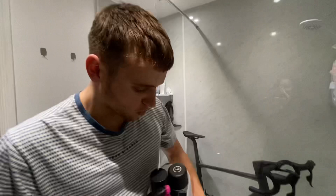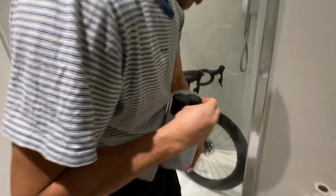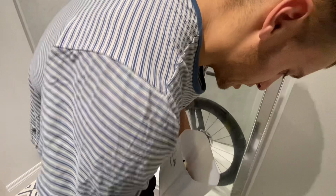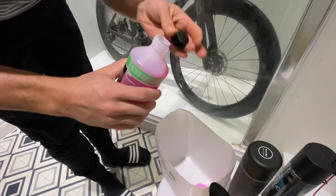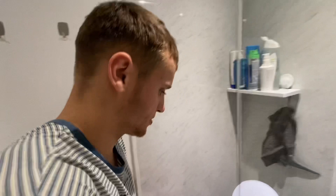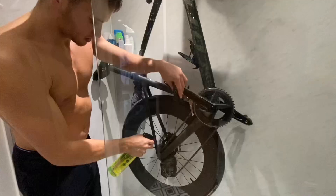I've got bike cleaner concentrate, Muc-Off chain and drivetrain cleaner, the new disc brake cleaner, bike protect for later, wax chain lube, and a polishing cloth. First I'm going to get some bike cleaner concentrate in the bucket and fill it up with nice warm water — warm water definitely helps loosen up all the tough bits. Then I'll spray down the drivetrain and get everything coated. Don't be stingy with it.